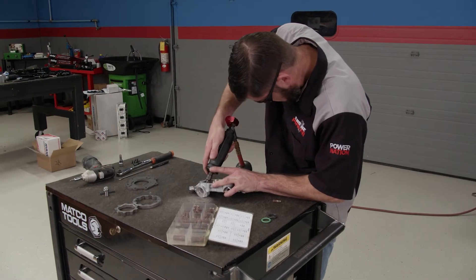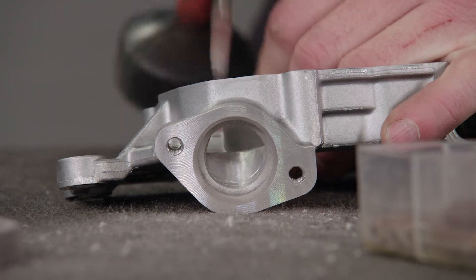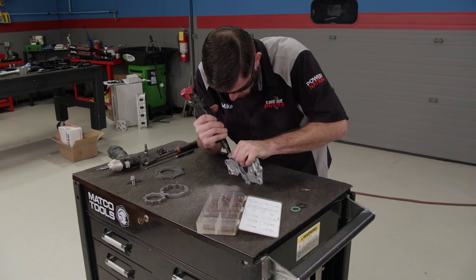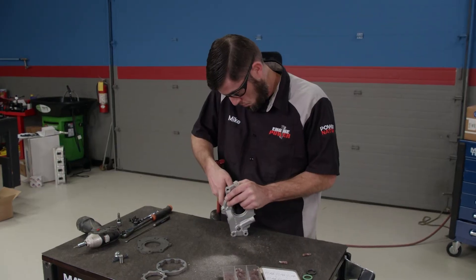There are a few more tips and tricks to do to this pump before it goes in an engine. The goal is to improve the pump's flow and increase pressure to keep the engine going longer. We're out of time for now, but keep an eye out for more oil pump tech.